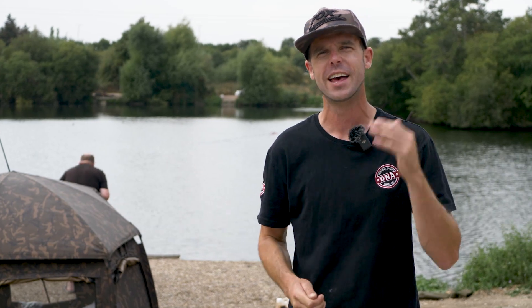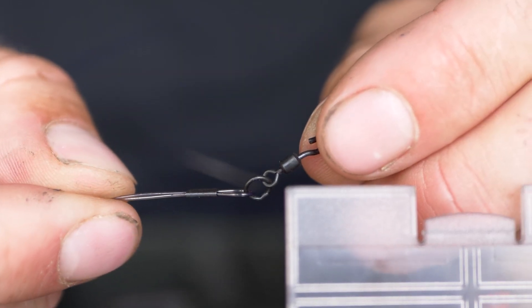In this video, I'm going to be showing you how to fish effectively using two of our brand new products — that being the Link and the Crimps.